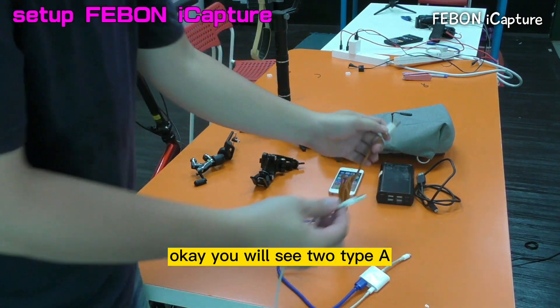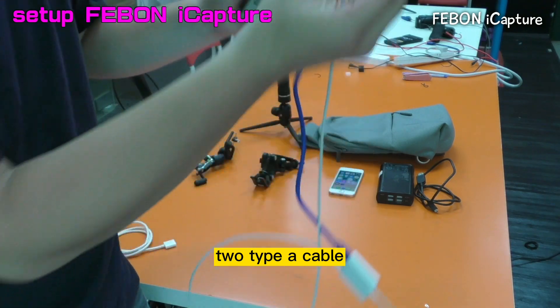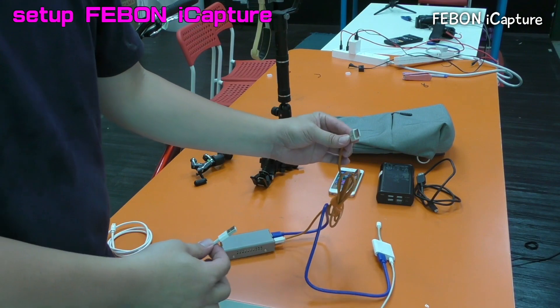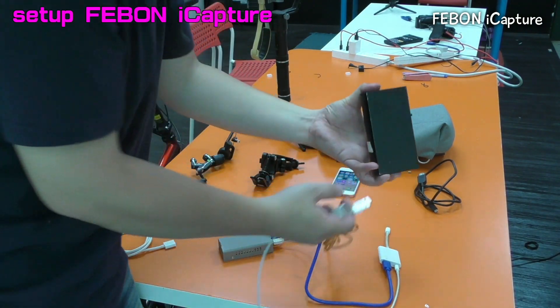Lightning to USB 3 adapter, connect. And this is lightning charge cable, connect. You will see the two Type A cable. This is the charge for the iPhone. This is the power for the IOS Capture Grabber Car, power bank.